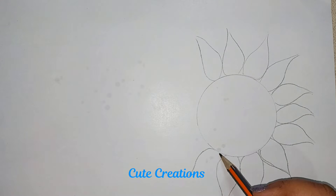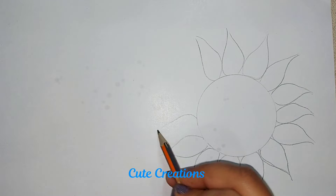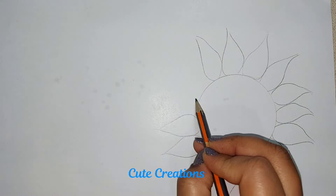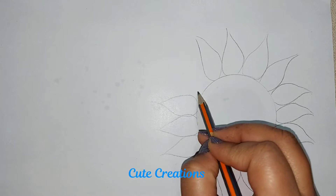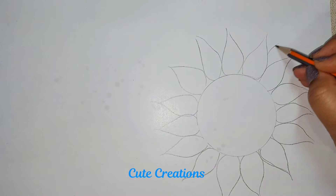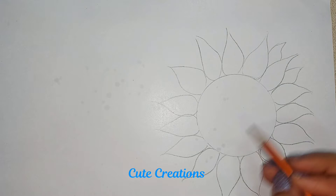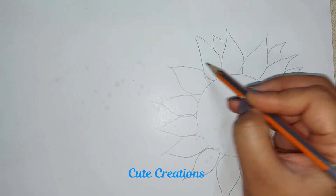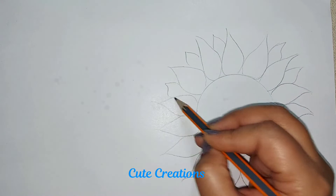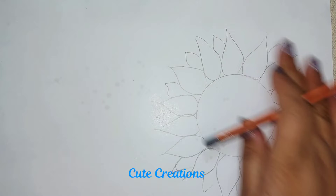For making this selfie frame we will be needing many sunflowers. So after sketching you can just do the printout, or if you want to skip the sketching part you can simply take out the printout. Once the sketching is complete with the pencil, we will start doing the outline with the pen.